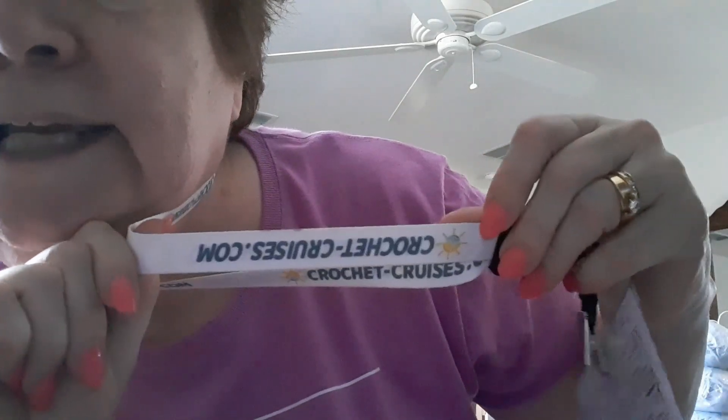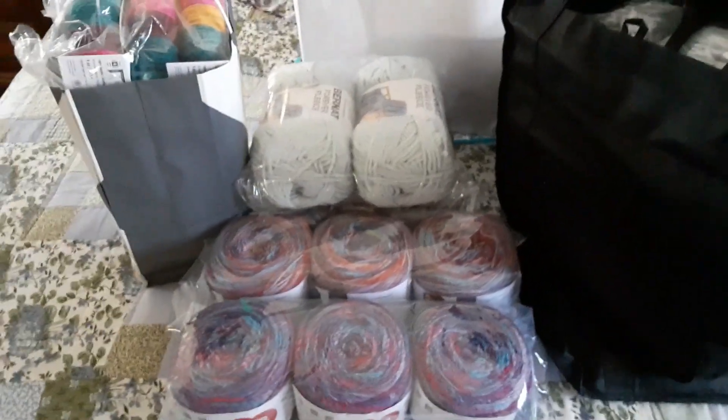Hi guys, I'm back from the cruise - oh my gosh, it was so much fun! I have another video that I made when I was on the ship, and now we're back at my house. I'm ready to take you on a crochet cruise! So the first thing we got was this lanyard - I got it upside down. Then I got a tag that says Beverly.